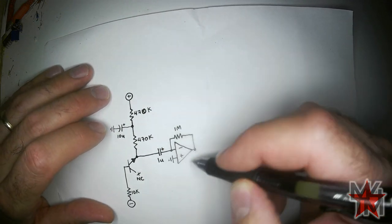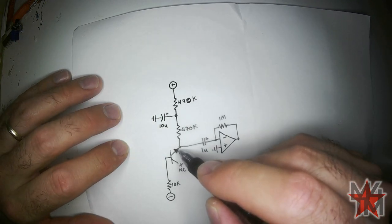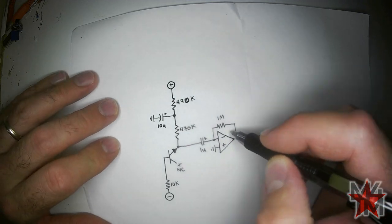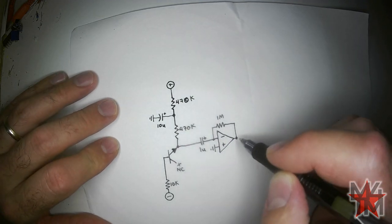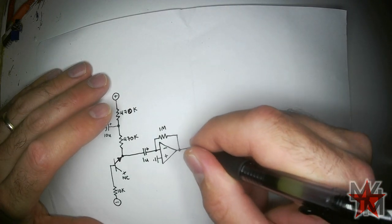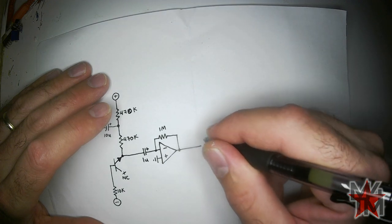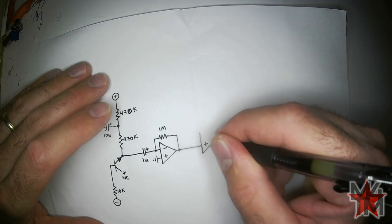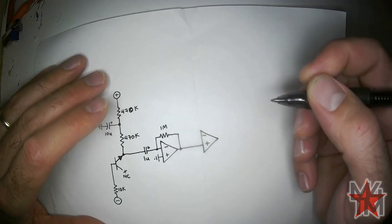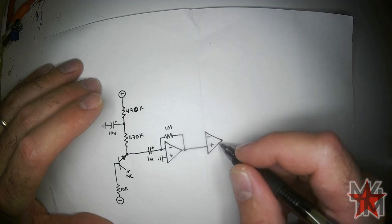After this, depending on how good this particular transistor is at making white noise, the signal might be loud enough or it might be too quiet. So what we need to do is amplify that. We're going to take that signal and put it into the non-inverting input of a second op-amp stage.